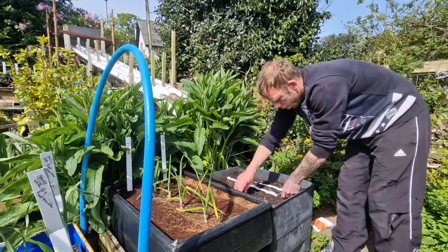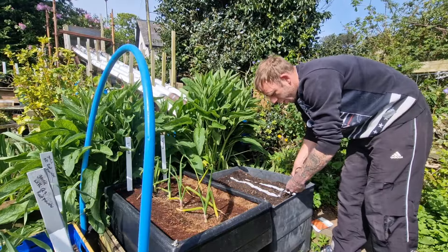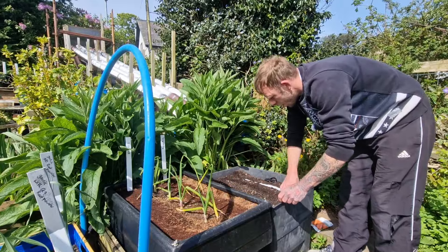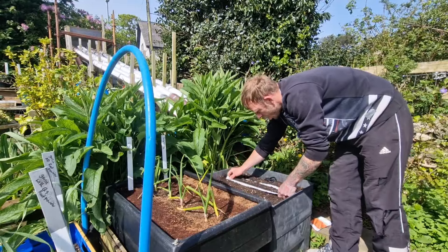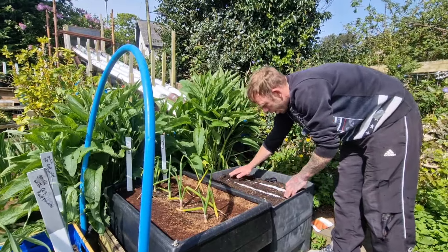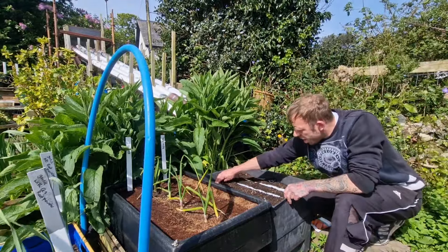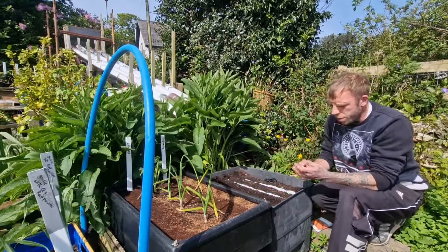I'm not going to add any more onions into this one, but what I might do is put a couple of pots of onions around here. These containers are about a foot off the ground and there are plenty of other alliums here, so hopefully they should be okay from any carrot fly. I've never had any problems with them.